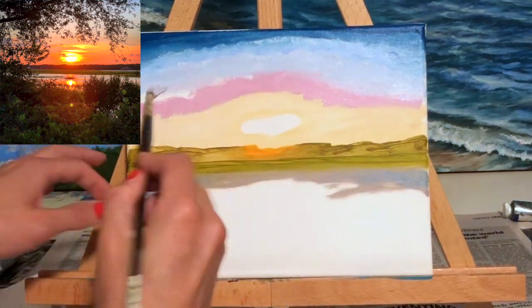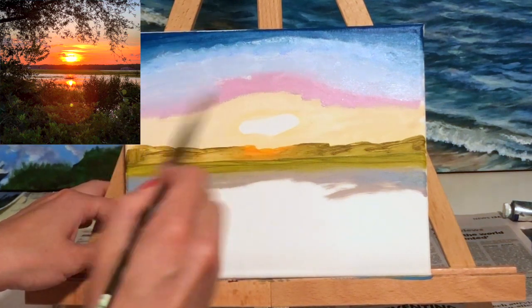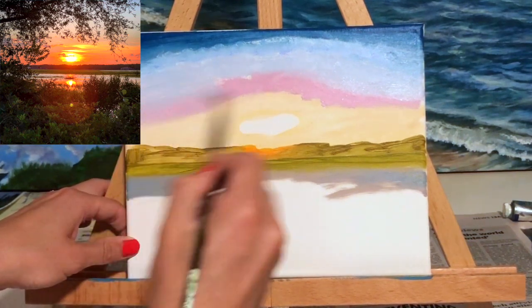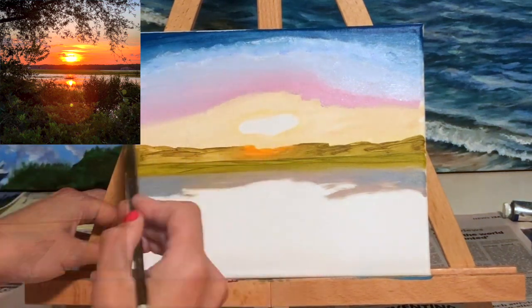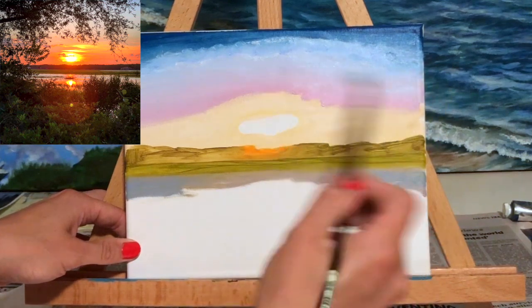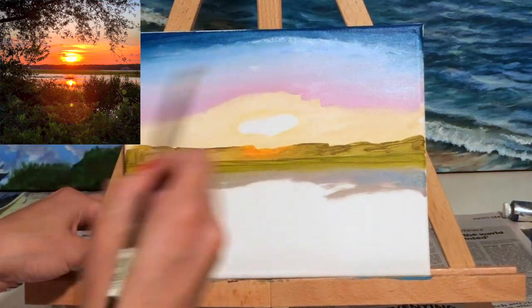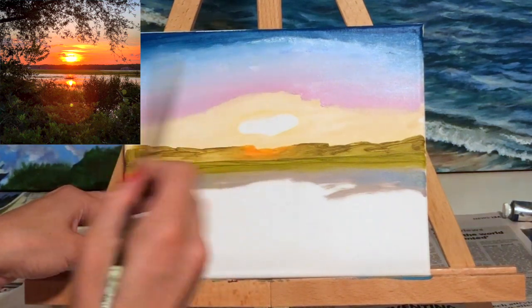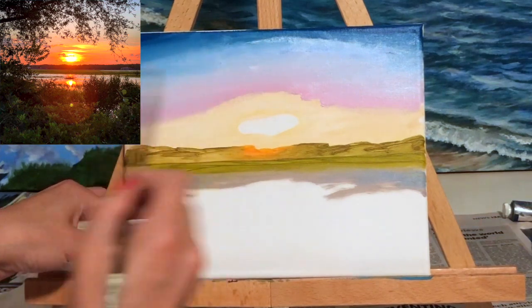Because we're using oil paint, I can keep adding more layers and blend them together without them drying. If I were using acrylic paint I would have to add one layer, add the next, blend them, and continue — but with oil paint you can add all your layers, let your paint sit because it's not going to dry, and then go back and blend all your layers together to get a nice smooth transition of color from the sun up to the top of the sky.